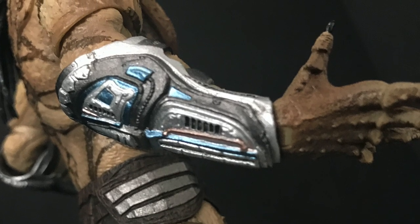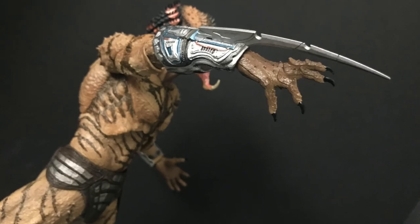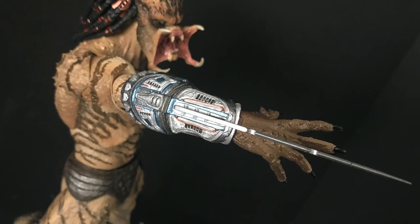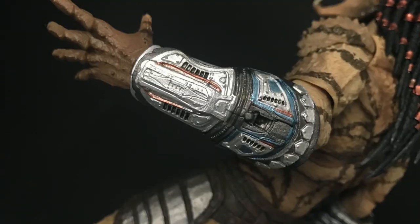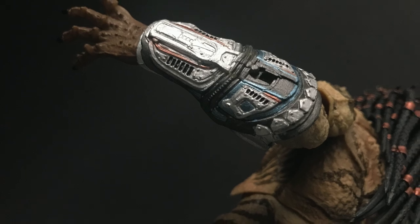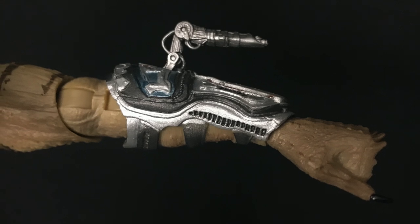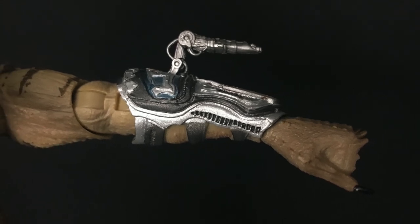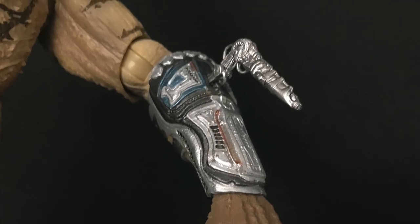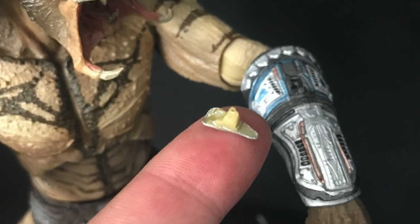They have snap-on weapon accessories, like the blade here which will slice and dice you up — fits in there nicely, secures nicely, and looks good amidst all the techno detail. Same thing on the other side: there is a hole where you can attach the laser tracker, seeker, Predator weapon — whatever you want to call it. It has some articulation so you can have it go every which way, and it simply fits right in there and stays great.